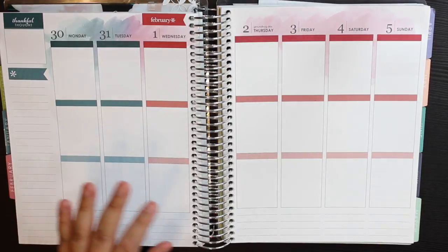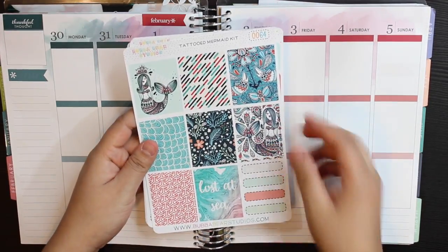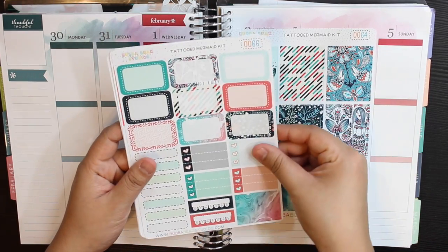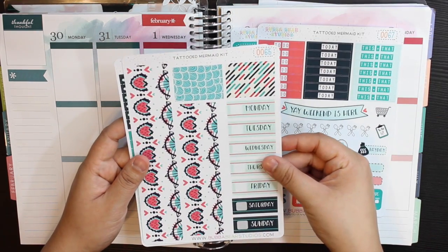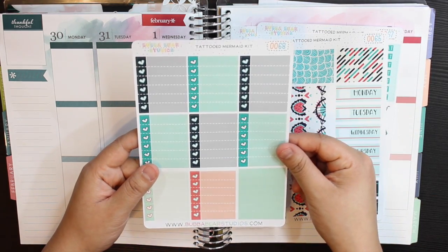But this week I'm going to be using the Bubble Bear Studios Tattooed Mermaid kit. When I picked it up on the website, I was kind of on a PBC sale high and I was like, oh, this looks cute — but oh my god, once I got it, it is beautiful. I'm obsessed. I'm so glad I picked this kit up. I'm obsessed with Bubble Bear stickers and their kits.